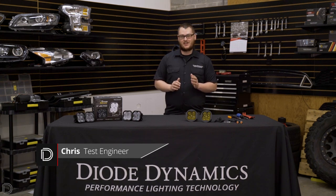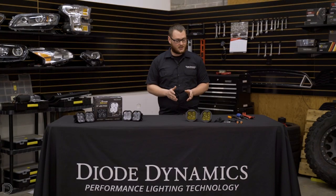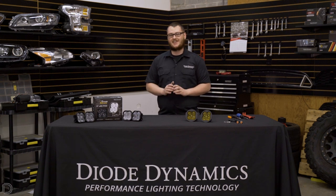Chris here with Diode Dynamics. Today we're going to be showing you the simple installation of our SS3 LED pods on a 2016 to 2019 Subaru Crosstrek in the fog location. In order to do this we're going to be using our Type-A fog bracket, which is a bolt-in plug-and-play installation that is easy to do and only requires basic hand tools. Let's get started.